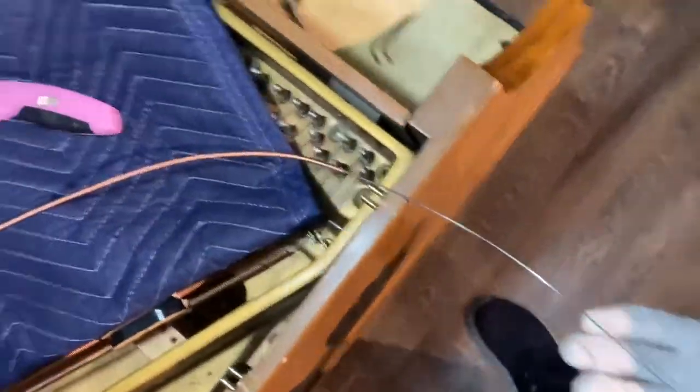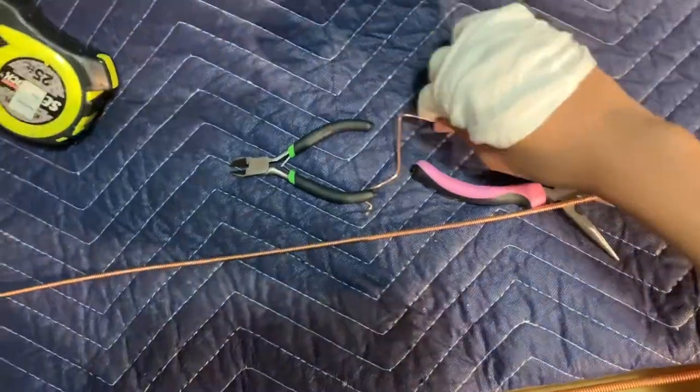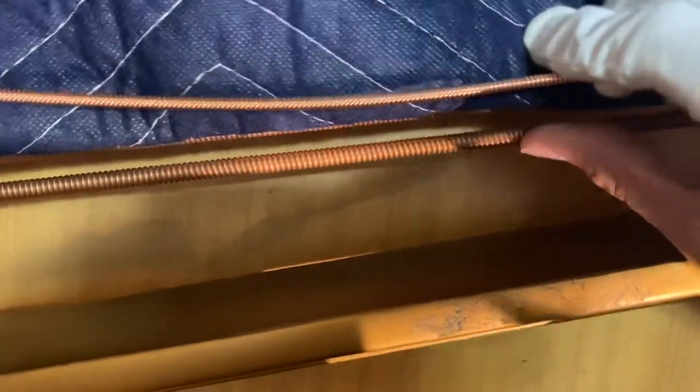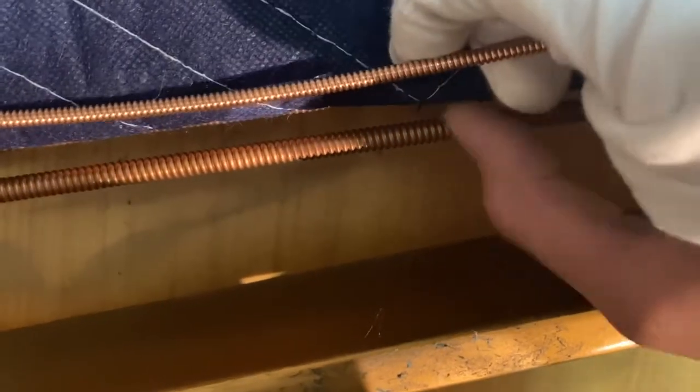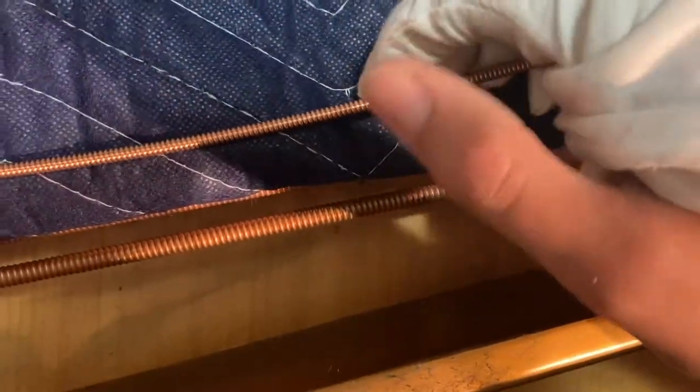The next thing you'll want to do is prepare your universal bass string — that's what I'm using. I did that in the last video. I already prepared the bass string and got it all ready. As you can see right here, there's the old piece of winding. One thing about universal bass strings is it's hard to size them correctly. This is the size that we're doing — it's kind of hard to size them, so we're just going to make do with it.